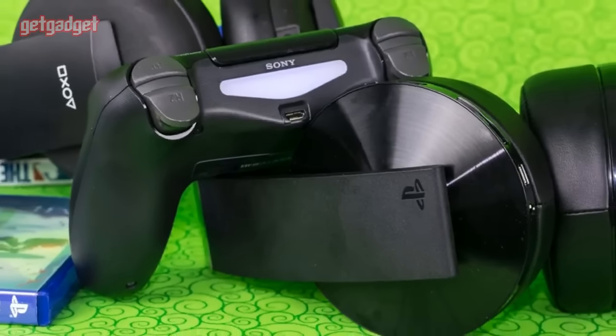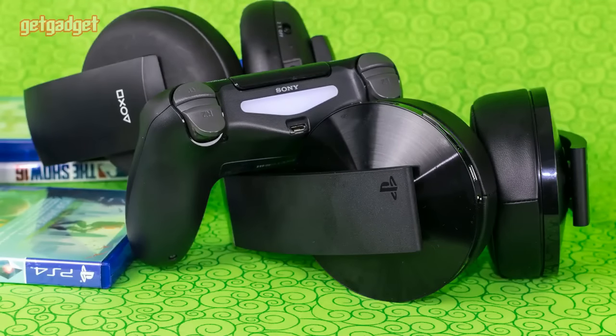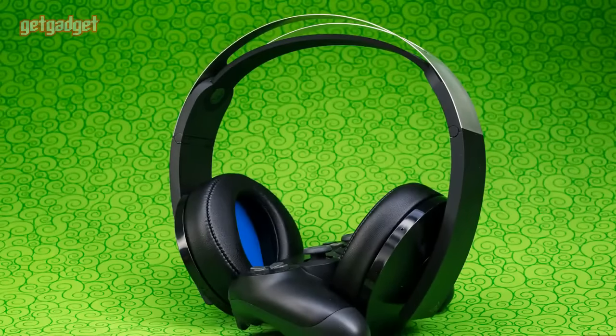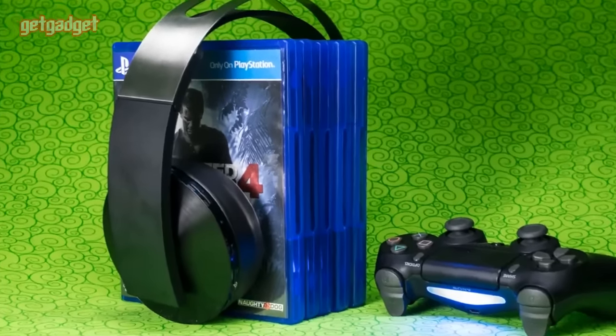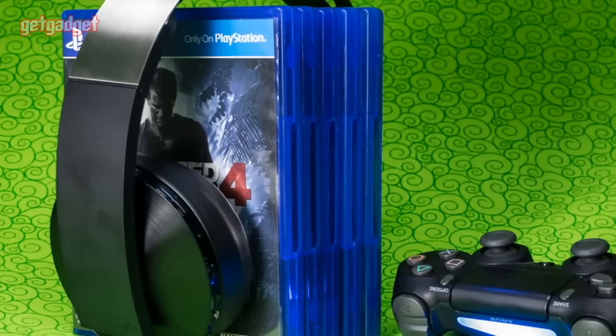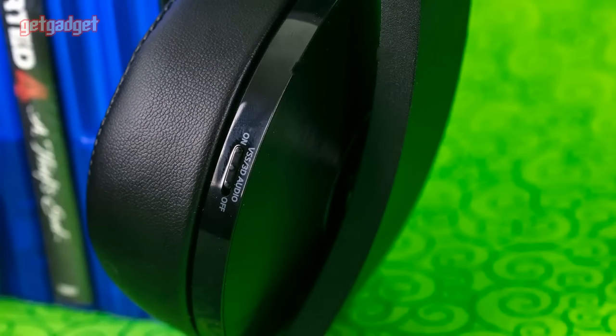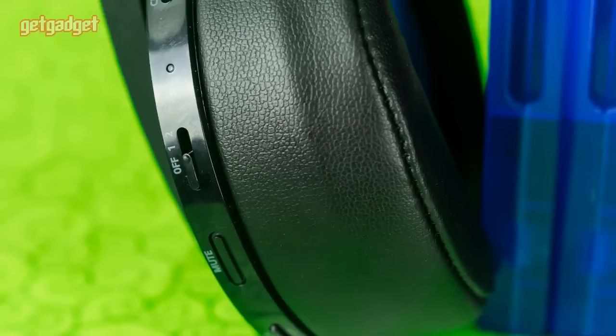As it stands, there's no reason to buy the Platinum headset just yet. For $10 more, you can get the well-reviewed Astro A30, which, while it doesn't support 3D audio, still sounds great and you can use it with multiple consoles, not just the PlayStation 4. The Platinum is a definite step up from Sony's Gold headset in terms of fit and finish, but the flagship feature — 3D audio — still doesn't have wide enough game support to justify the price.